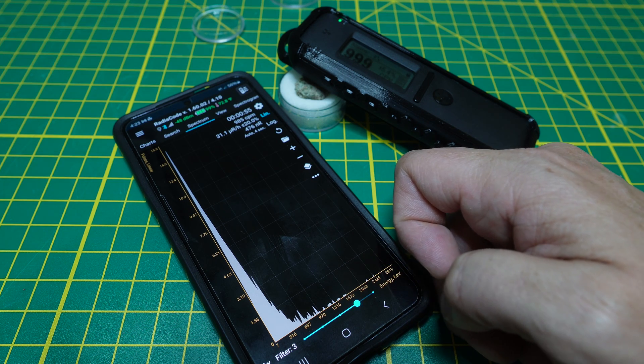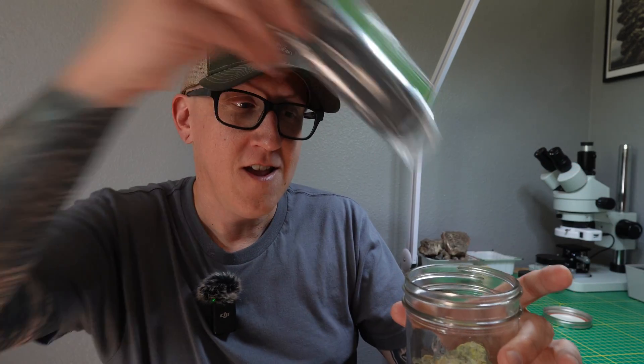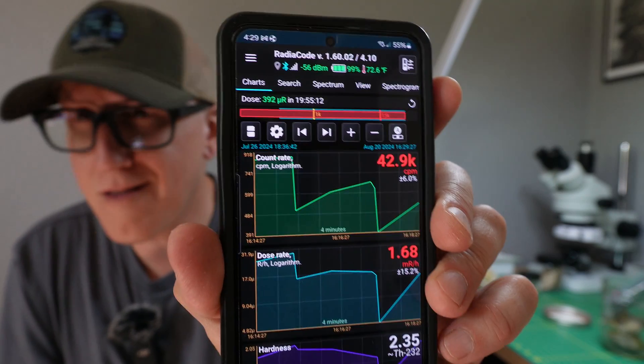We let it run for a little bit, and you can see we have a spike where we have cesium-137 — verifying that these pieces are in fact trinitite. I have it in a zip-lock bag so I don't contaminate the unit; the gammas pass right through it anyway. Opening up the RadioCode app, it's on the spicier side of life — 40,000 counts per minute. Not bad for a couple of little specimens.